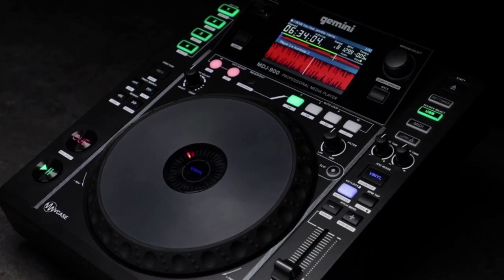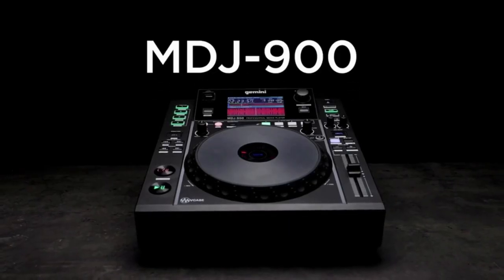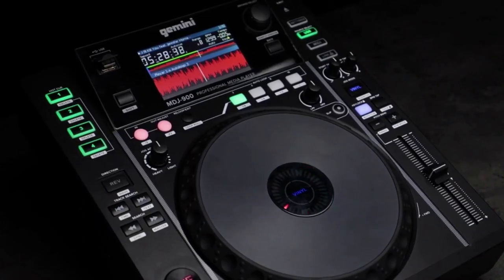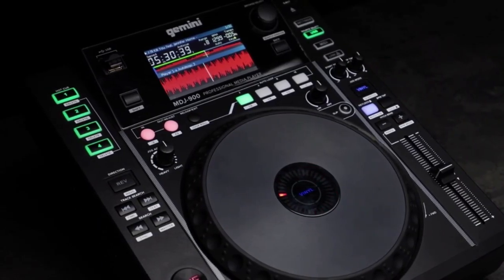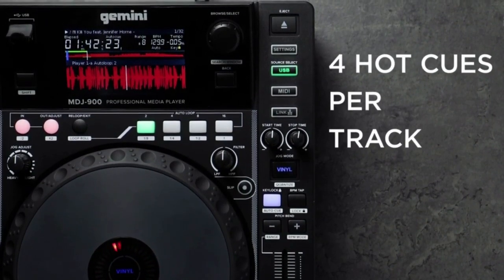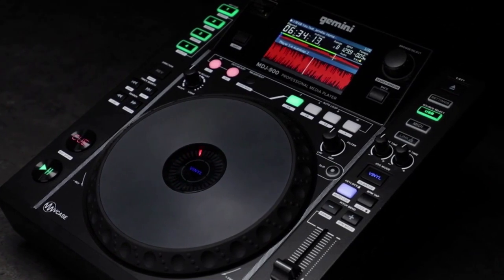Visual feedback from slip mode, hot cues, and active loops is bright and clear with album cover art. The MDJ 600 is designed with universal digital compatibility in mind, with the ability to play music files from MP3, AAC, WAV, and AIFF formats to create limitless playing options.